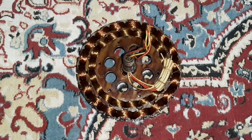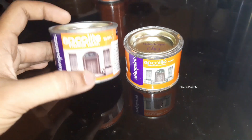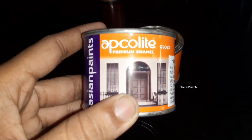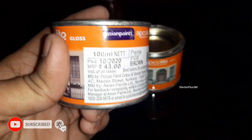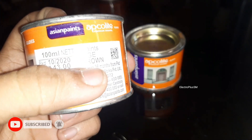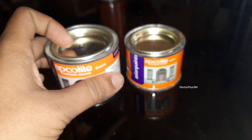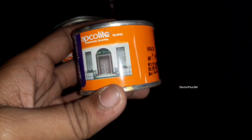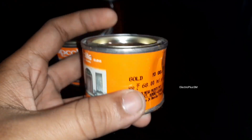For painting the fan, I am using Asian Paints Apcolyte Premium Enamel in brown color, which will cost you nearly 40 rupees. For painting the medallion, I am using Asian Paints Apcolyte gold color, which will cost you nearly 60 rupees.